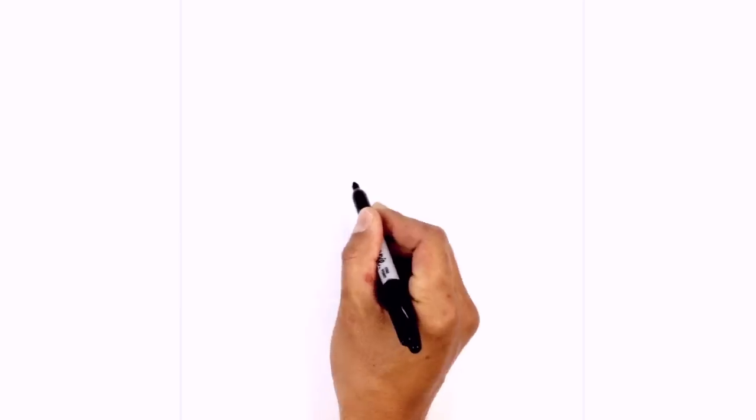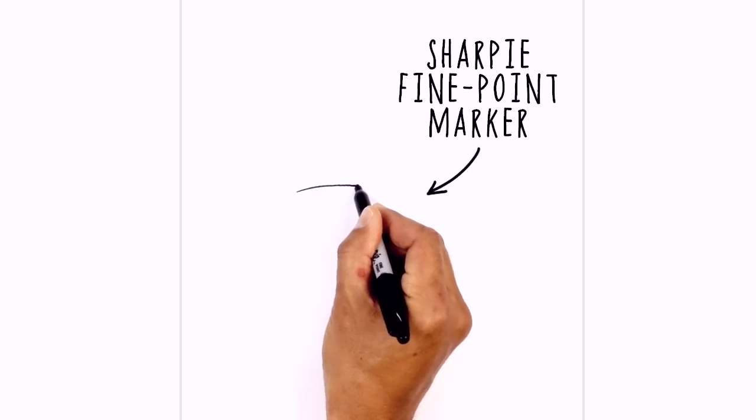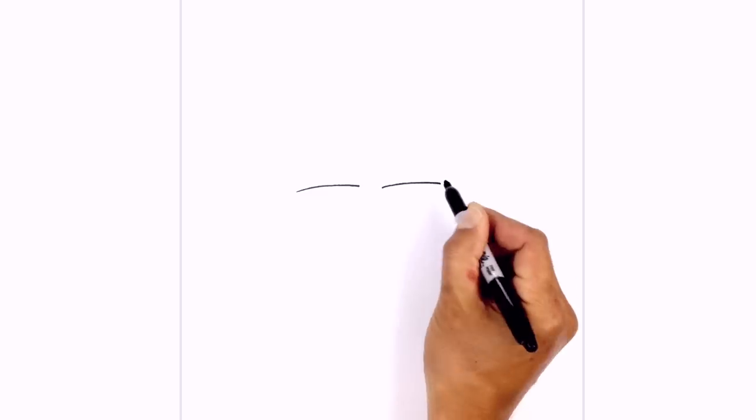We're gonna get started by drawing the eyelids. Let's start on the left side and just draw a shallow curve from the outside of the eye, curving up and over towards the inside. Start over here, curving up and then in. We're gonna leave a little gap in the center and do the same thing on the right.